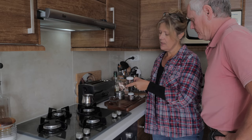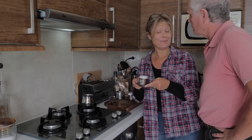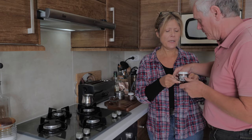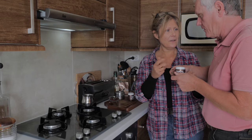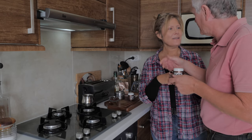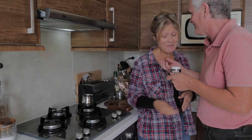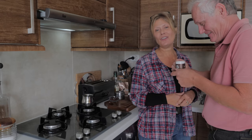It's been allowed to settle and now we've got the coffee tasting test. That's the one with the sugar — but I haven't stirred it. You don't need to stir it; that's why you put the sugar in before boiling. If you stir it now, you'd get all the sediment coming up again.